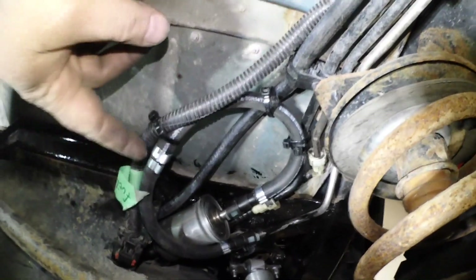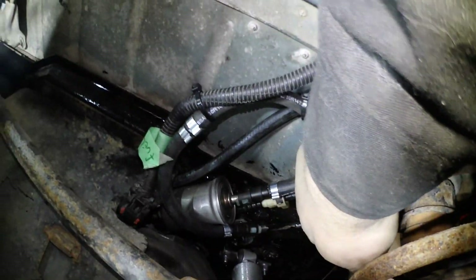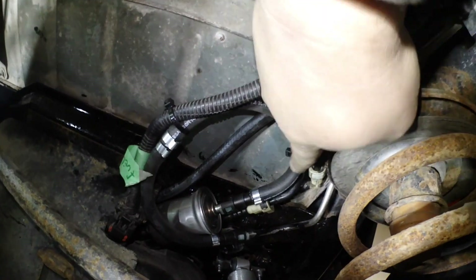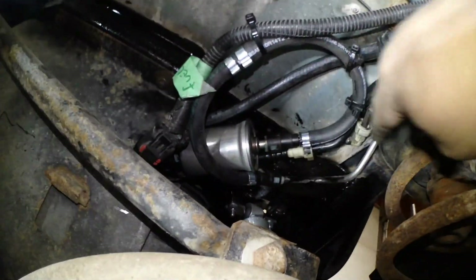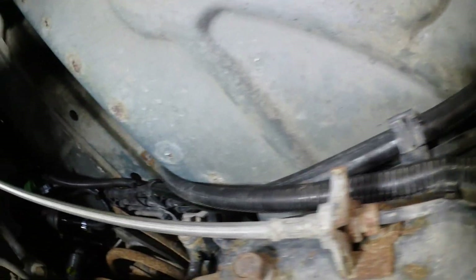Here's how I ended up routing the pressure line — since the line is so long, I pushed the fuel filter back in towards there, looped it around so the hose isn't being kinked, zip tied it to the other lines, and looped it over. The fuel return comes down to here where I'm going to feed a new line.